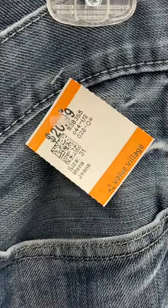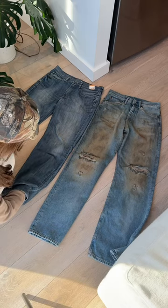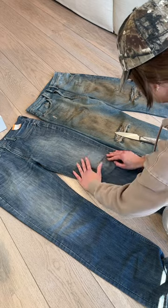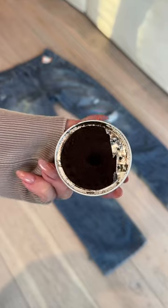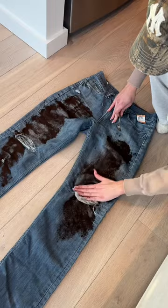Then comes the distressing part. Basically, I made the initial cut with a knife, slid a piece of cardboard underneath, and then the hard part is getting all of the little white threads out — you just have to be really patient because you don't want to break them. I didn't want to use mud, so I used coffee, sprayed some water on them.